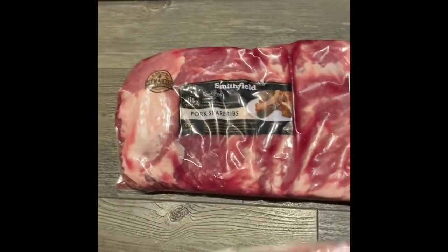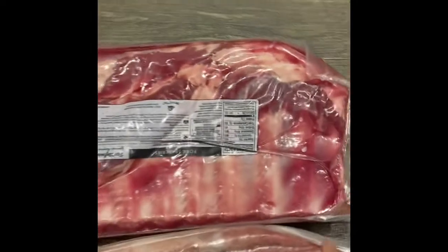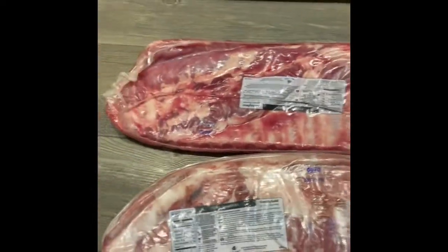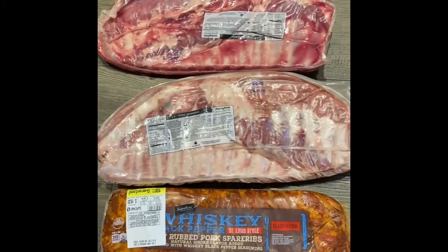One other thing to look at is if the bones are straight. Not a big deal, but if the bones are straight it's easier to cut and they look nicer when they're done. In competition it's a huge thing.